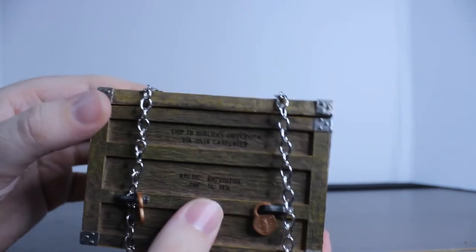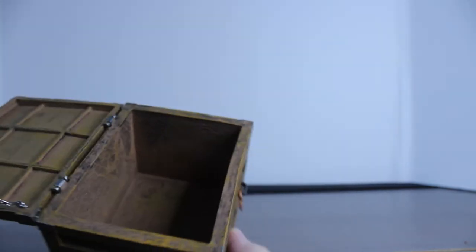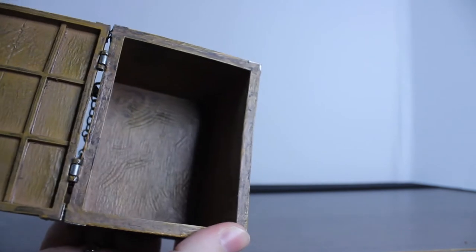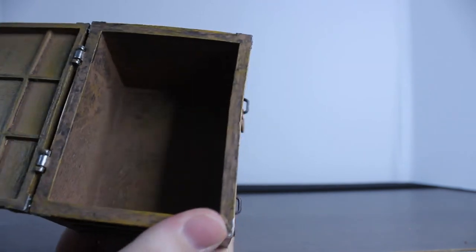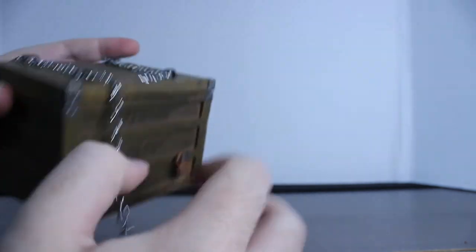I don't know if they're an independent company with only just a few people, but the sculpting on this thing looks really, really good. They did a really good job because it does look like the box from the show, and it does open so you can clearly put Fluffy in there. There's actually — it's kind of hard to tell because of the lighting — but you can actually see little scratches in there, which is really, really cool and really well done.